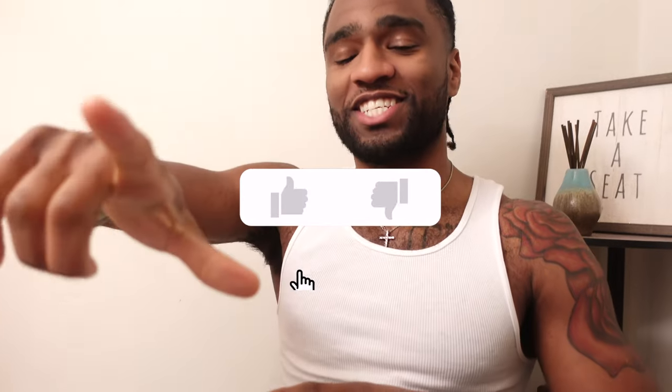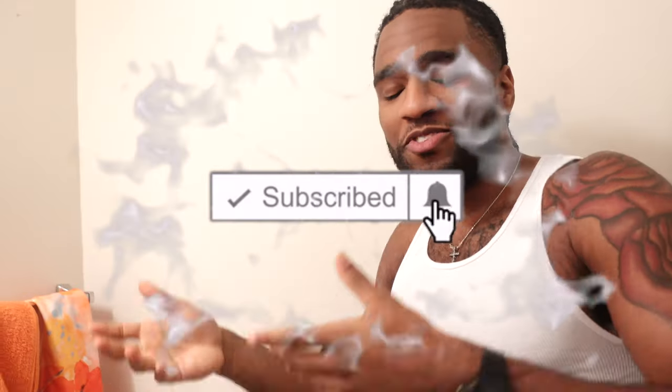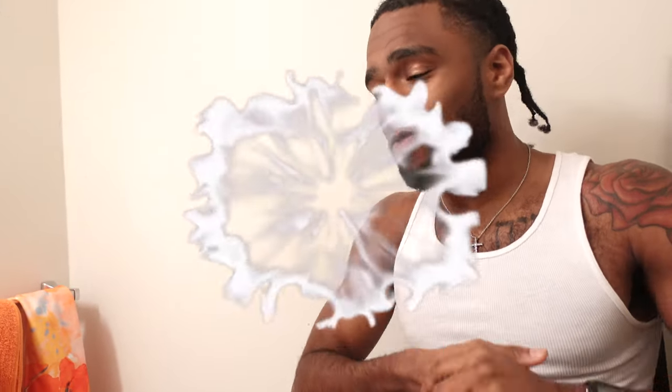I appreciate y'all for watching the whole video from the beginning to the end. If you like this video, make sure you give me a thumbs up. Go ahead and comment below whatever you think the best hairstyle is. If you think it is cornrows, let me know. If you think it's something else, let me know. We can do more videos around hair, fashion, clothing, motivation — all types of good stuff. 2023 is the year we're going up.